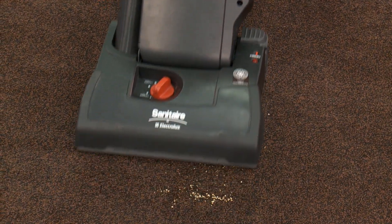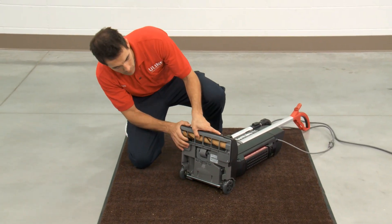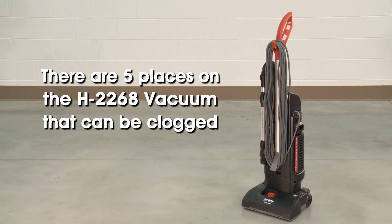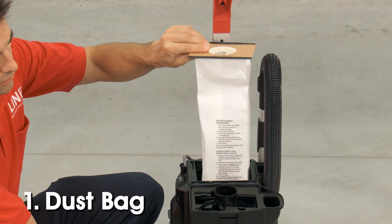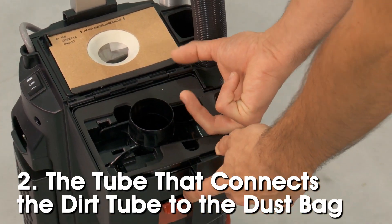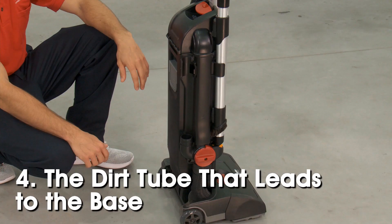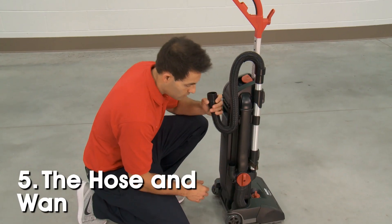If your vacuum is not picking up dirt and debris properly, you should check for clogs. There are five places on the H2268 vacuum that can be clogged: the dust bag, the tube that connects the dirt tube to the dust bag, the brush roll, the dirt tube that leads to the base of the vacuum, and the hose and wand assembly.